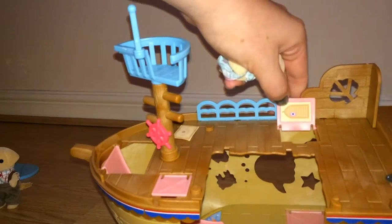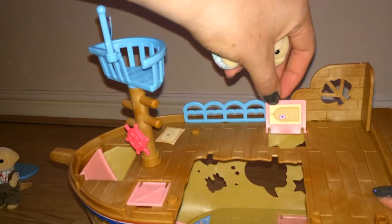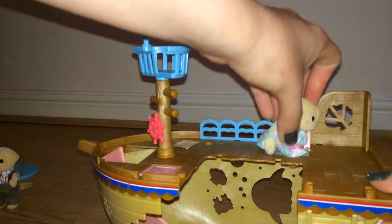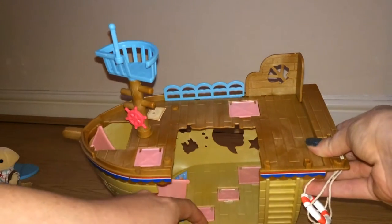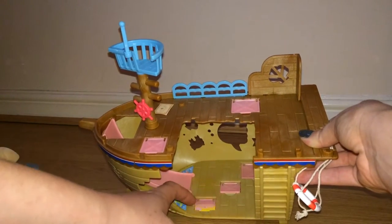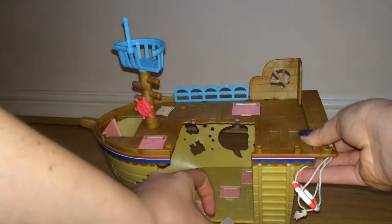In here there's a little doorway straight through, though the character doesn't fit. And at the bottom we've got three little doors as well, each with a cute little picture inside — basically treasure pictures in there.